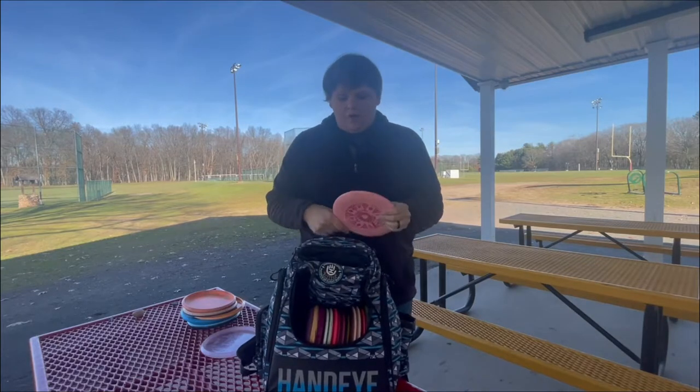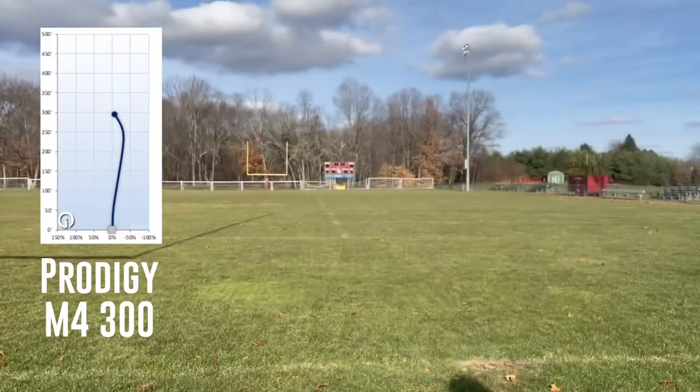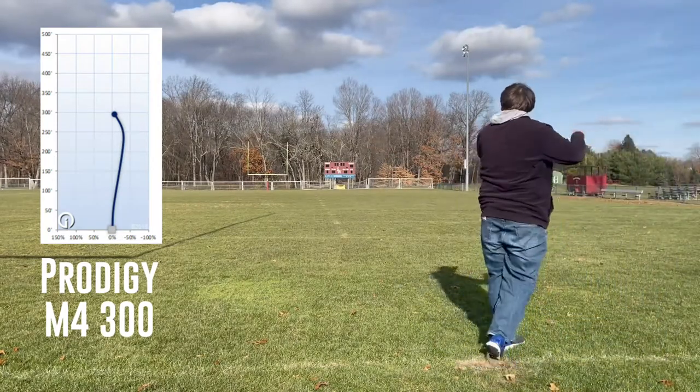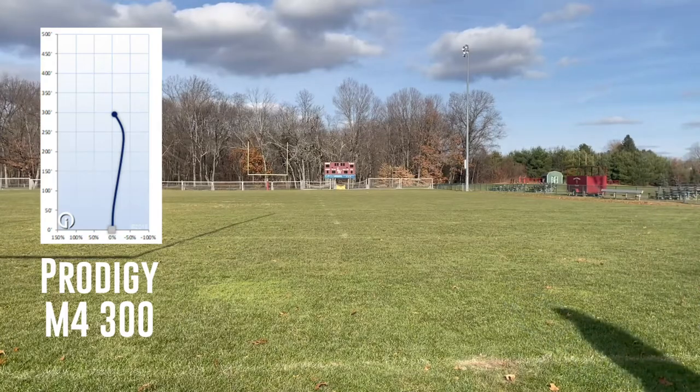Next disc: we have a Prodigy M4 in the 300 plastic. This is probably the max weight disc I have in my bag. I usually pull this out for nice windy shots — it's really overstable, so I know it's going to go to the right for me and have a small fade back. So it's good for S-shaped shots.